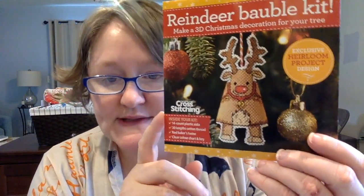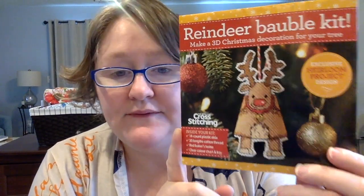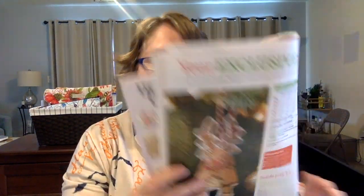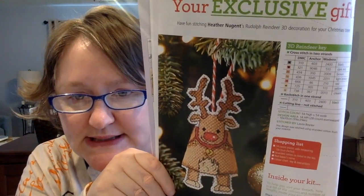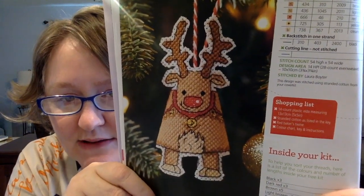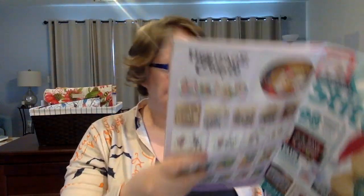This is the freebie. So I get the physical copy and with the physical copy I get the freebie kit that comes with it, but if you get the digital copy, no worries — you will still get the pattern. You just have to supply your own materials but you still get the pattern. So it's this little reindeer ornament for your tree. That's really cute. This one is 54 high by 54 wide.